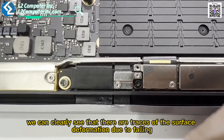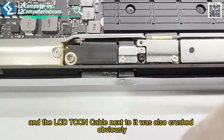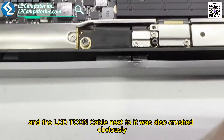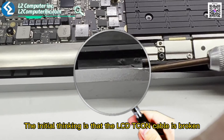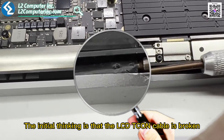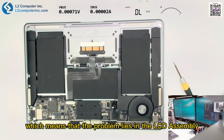We can clearly see that there are traces of surface deformation due to the fall, and the LCD-TCON cable next to it was also crushed obviously. The initial thinking is that the LCD-TCON cable is broken, so there is no display, which means that the problem lies in the LCD assembly.